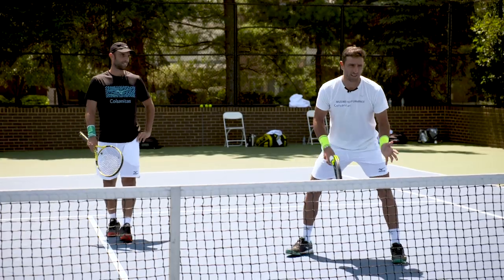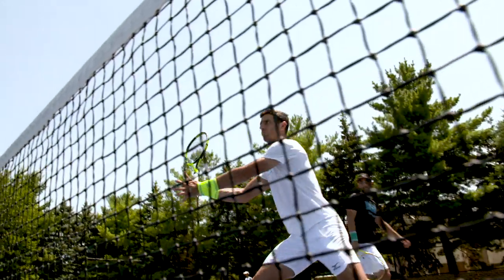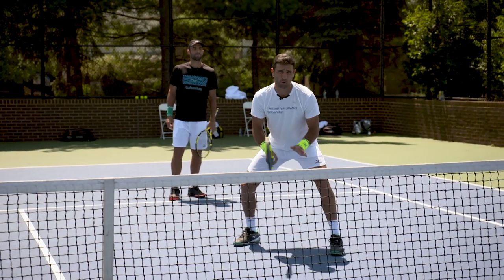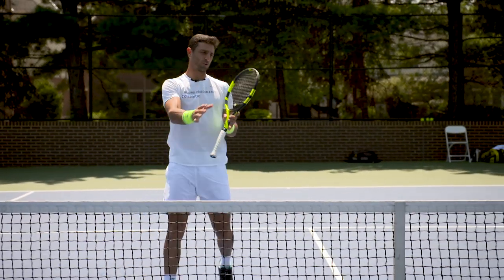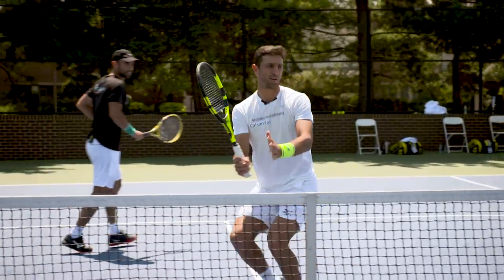We're standing here, splitting forward, and putting as much pressure as we can — either intercepting the cross-court return or covering the line if the guy returns down the line. You always have to split forward, catch it, and go like this — you intercept the middle. Split and put it away.